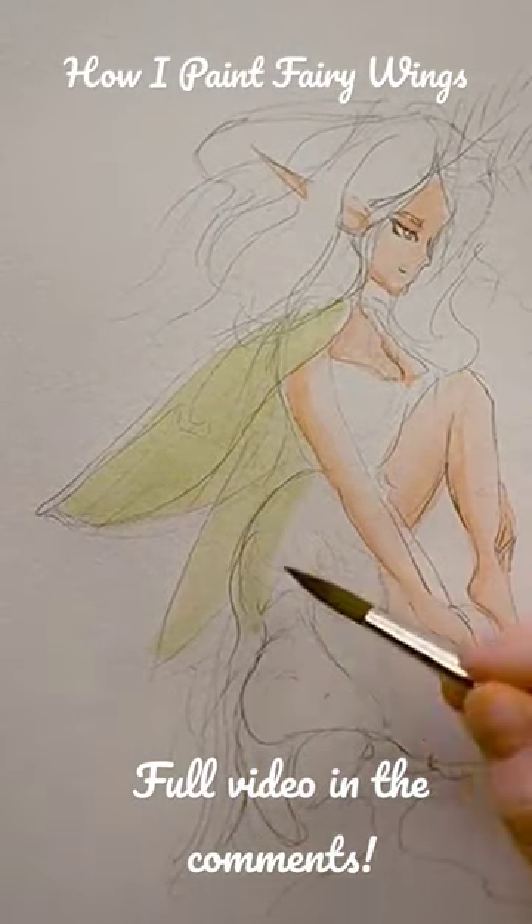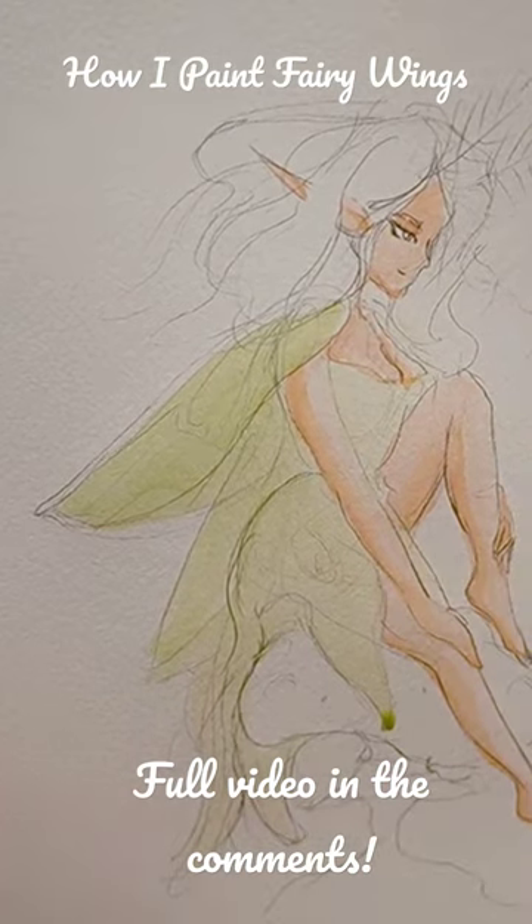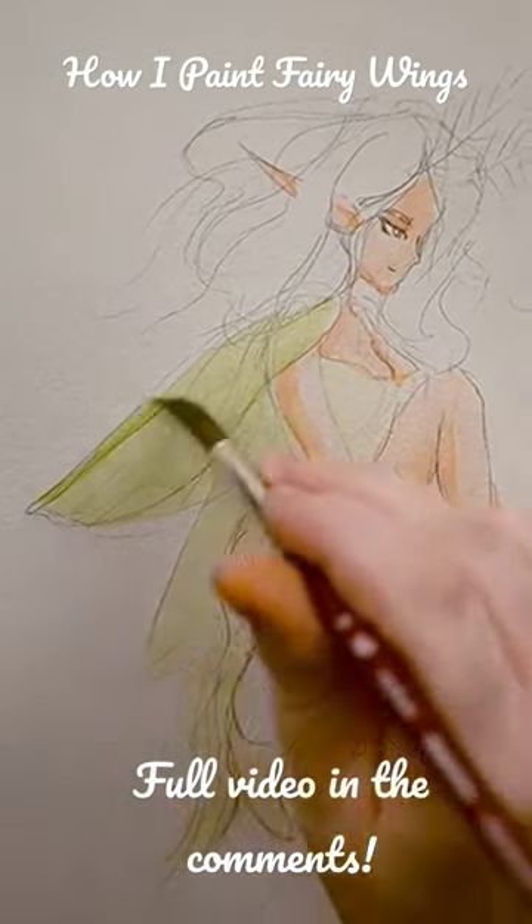For the wings and dress, I use a leaf green wash. I go a little darker in some spots, but that'll fade out as the watercolor dries.